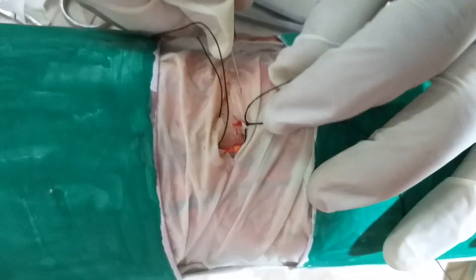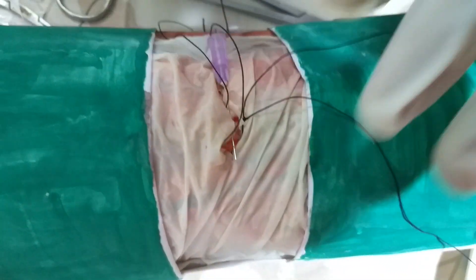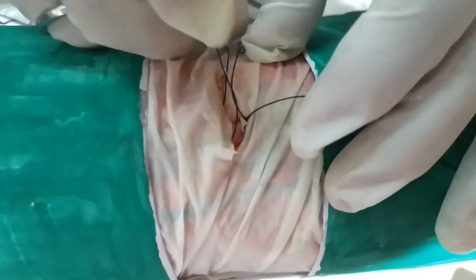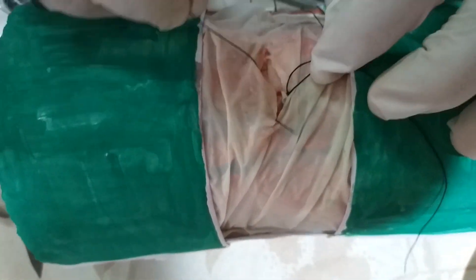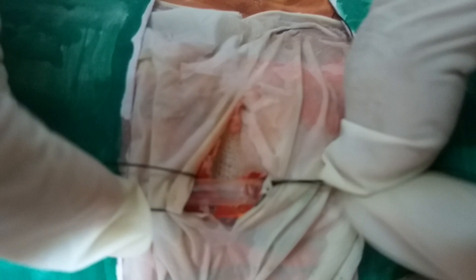Now you take a needle and pass it at the middle of the circumference of your vein. The needle has passed through the mid circumference of the vein. Now take your scalpel blade and give a nick over this needle. Once the nick is given, the vein will be punctured. You can see the hole — the vein is punctured.